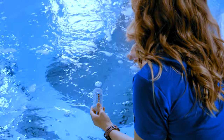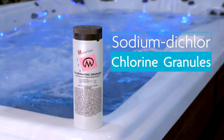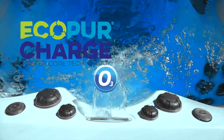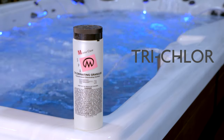The next step is to add the sanitizer. Master Spas recommends using sodium dichlor chlorine granules, as it works best with the water filtration and ozone systems of your swim spa. Do not confuse this type of chlorine with trichlor, which will damage the components of your swim spa.